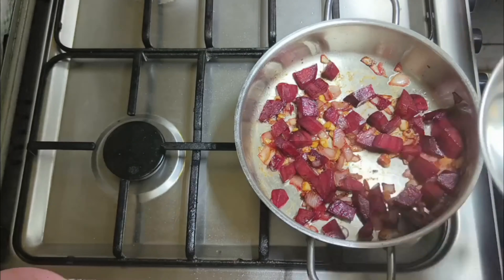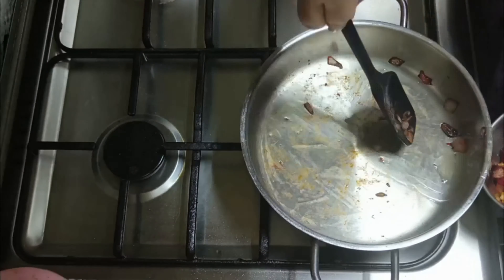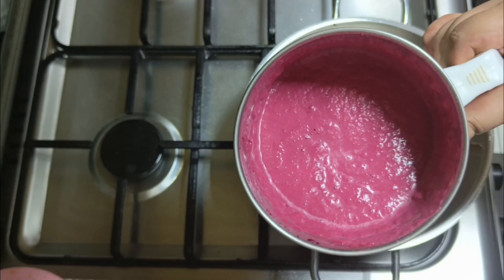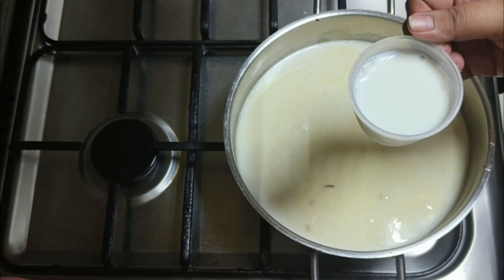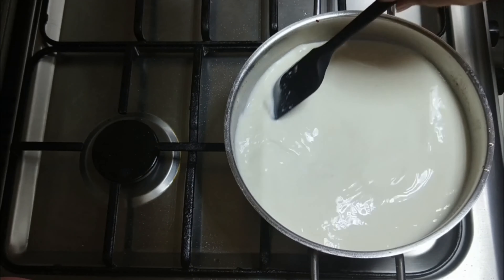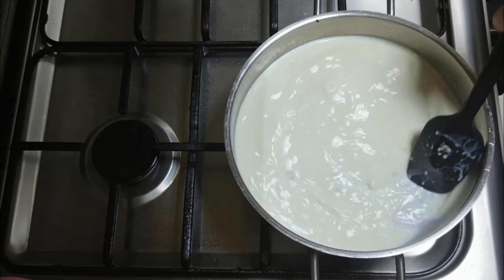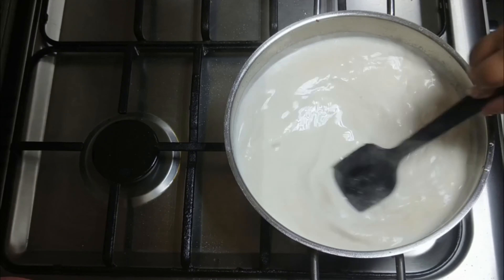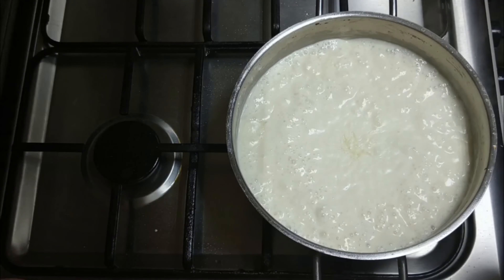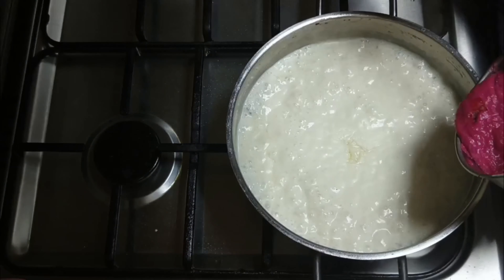I am going to pour it in and cook it. Now add 1-4 tsp butter, add 2 tsp maitha, and add 3-4 cups. Mix it up. When a boiling consistency is coming, mix it up — it has a very thick consistency.